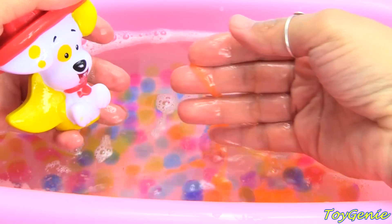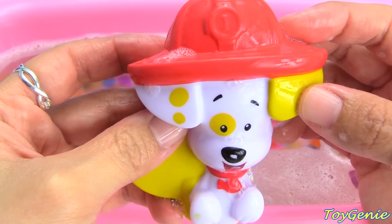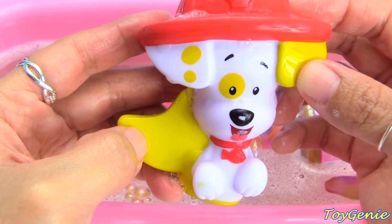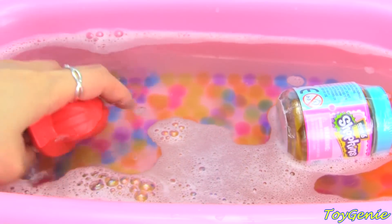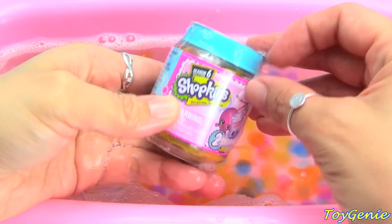And now he's got some water coming out too! Bubble Puppy has on a red hat, one yellow ear, one white ear with yellow polka dots, and a yellow fin. Plus a red collar. And he's gonna dive for his surprise. Looks like it's Shopkins Season 6!